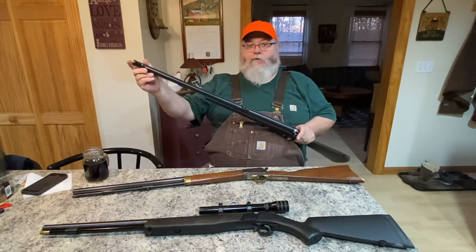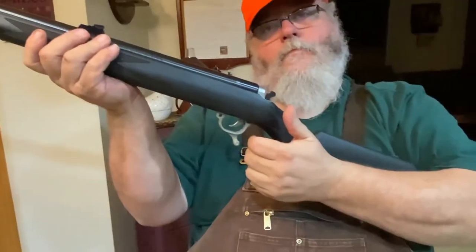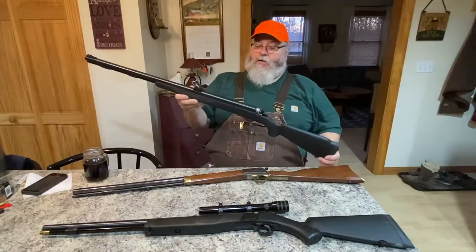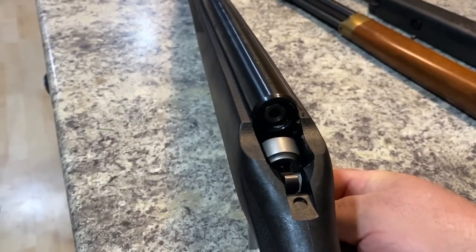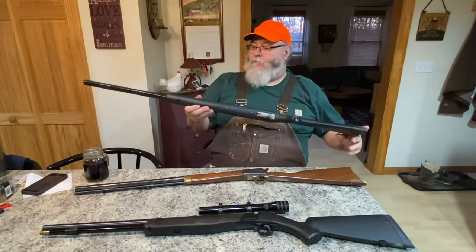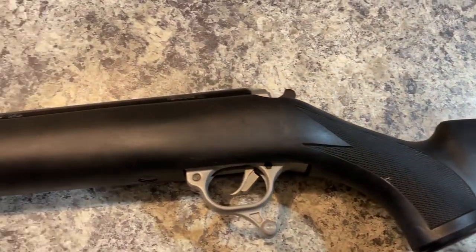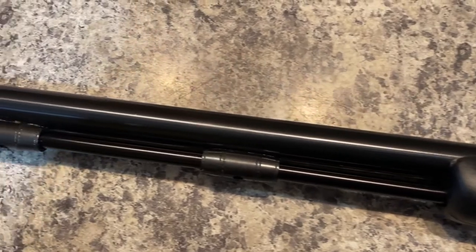This particular one is a Thompson Center Omega. It's an inline — you load from the front — but instead of pulling the hammer back and putting a primer in, it's more like a Creedmoor: you pull the whole firing assembly down and it primes from the back. It has fiber optic sights and is very accurate. It is a little front-heavy, but they all are with a big steel barrel. All my muzzle loaders are 50 caliber.